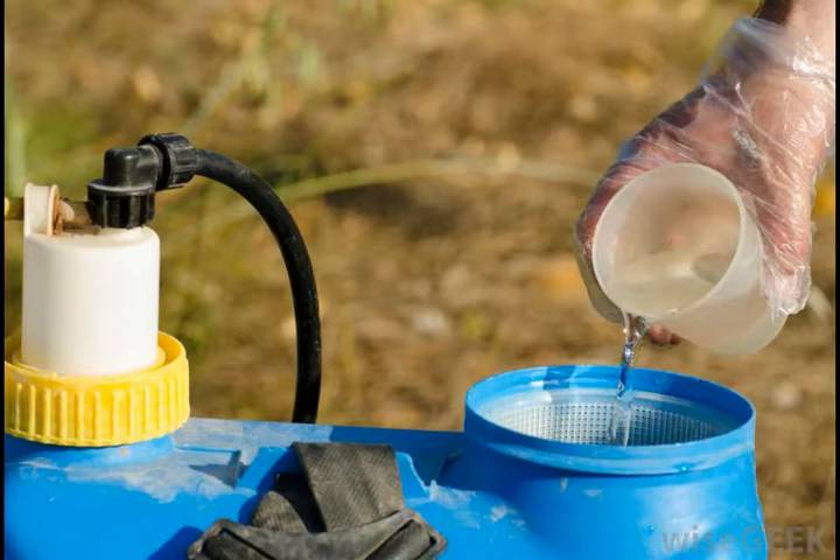This mixture is shaken together, then diluted with water and applied to plants with a spray bottle or mister. Gardeners recommend spraying the finished mixture on both sides of infested leaves.